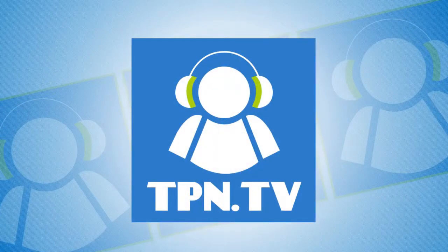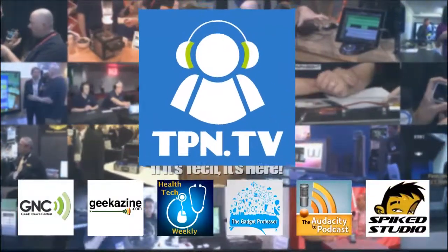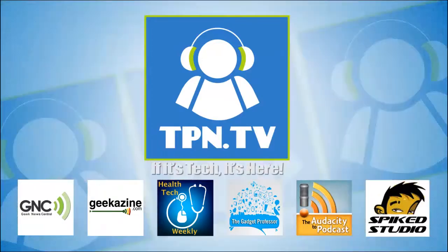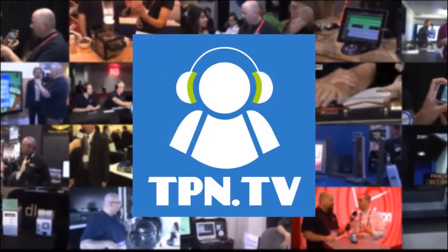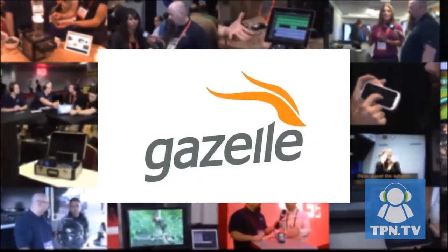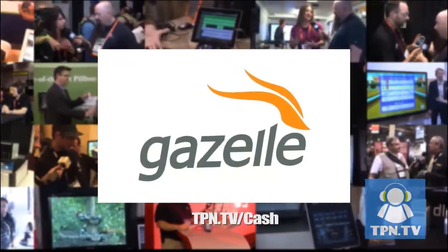This is the Tech Podcast Network. If it's tech, it's here. You're watching CES 2014 coverage of the Tech Podcast Network. TPN.tv partners include Gazelle.com — turn in your old iPhone into cash. Visit TPN.tv slash cash.